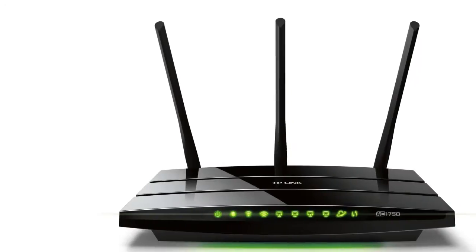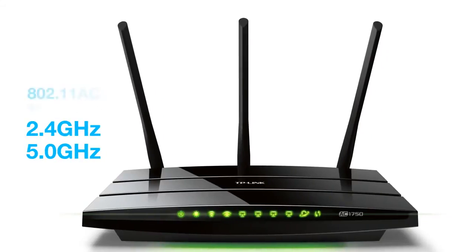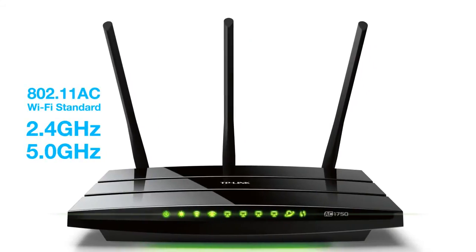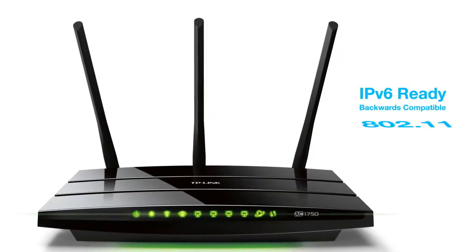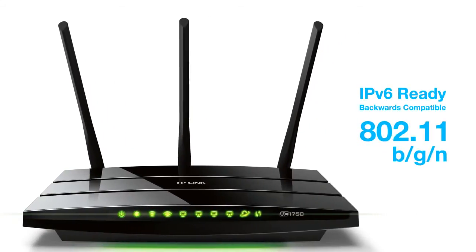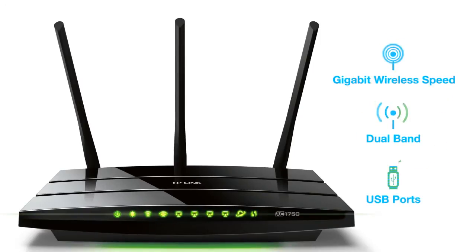With this router you are getting 1750Mbps between the 2.4 and 5GHz bands on the 802.11ac Wi-Fi standard. The Archer C7 is also IPv6 ready and backwards compatible with 802.11b, G, and N devices. A few highlights are the Gigabit wireless speeds, dual band connectivity, and versatile USB ports.